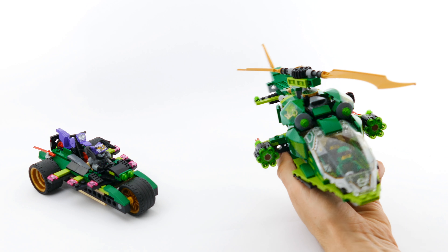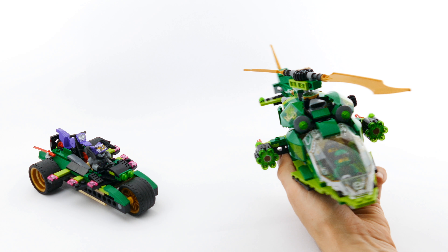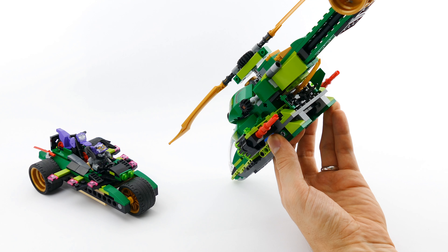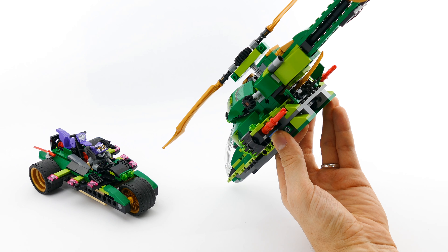The main feature is that there is a Technic gear wheel drive train that allows you to spin the main rotor plus the tail rotor, which is made of one of the wheel rims from the main model. And it works just fine.